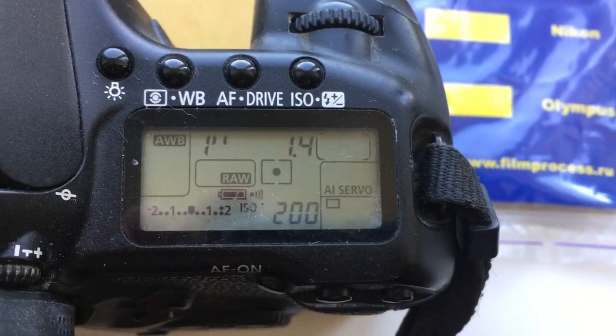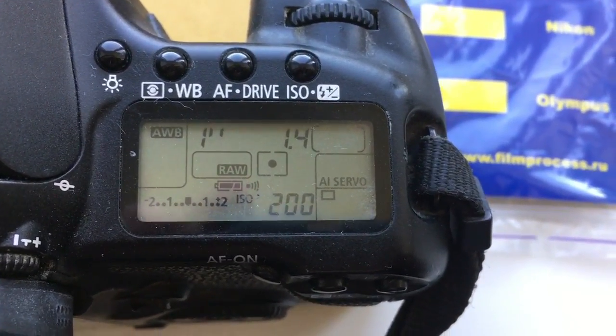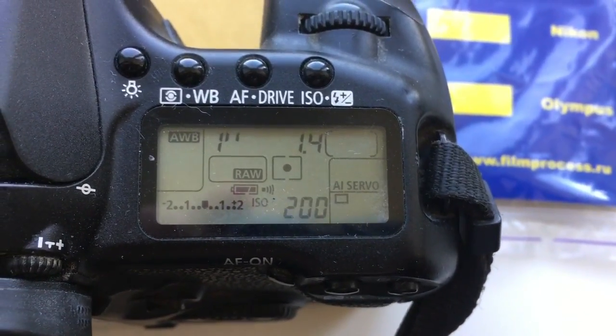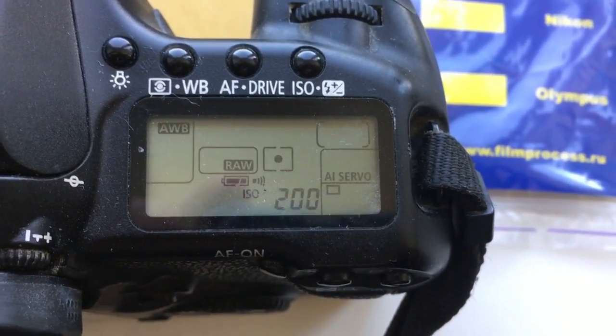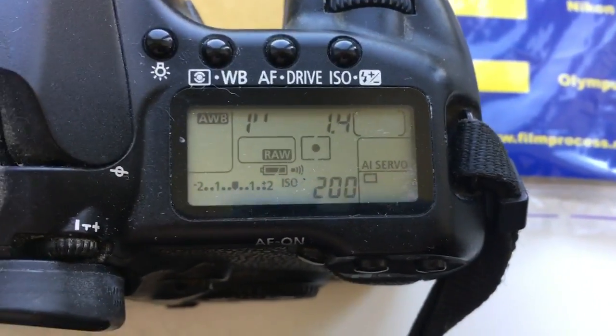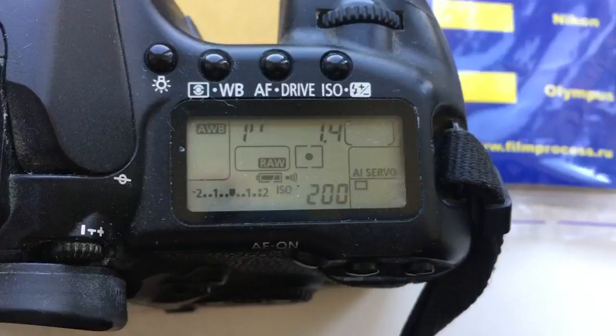Hello James, this video is about your adapter with programmable chip Dandelion Nikon to Canon. I pre-programmed the focal length to 35 millimeter and aperture 1.4.